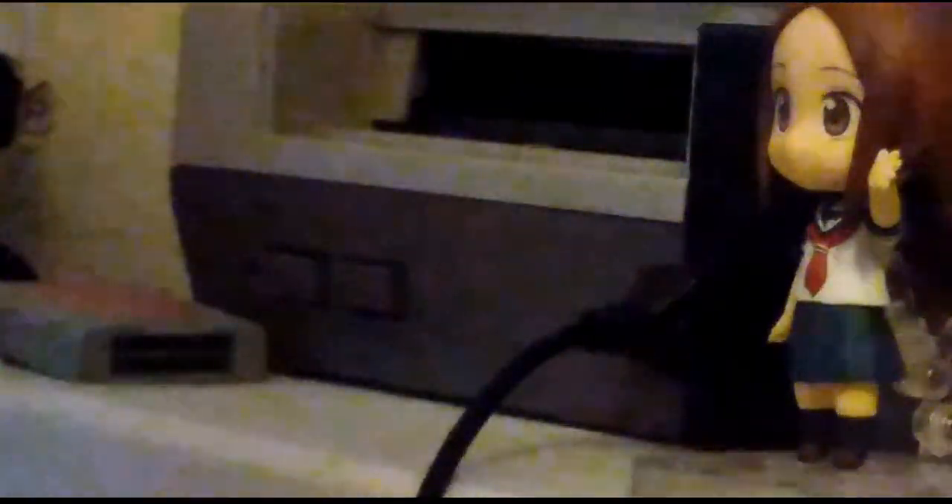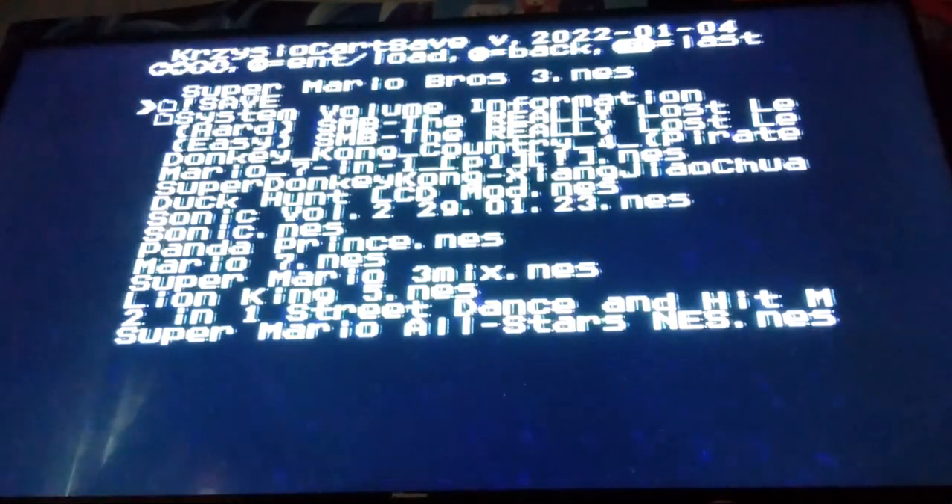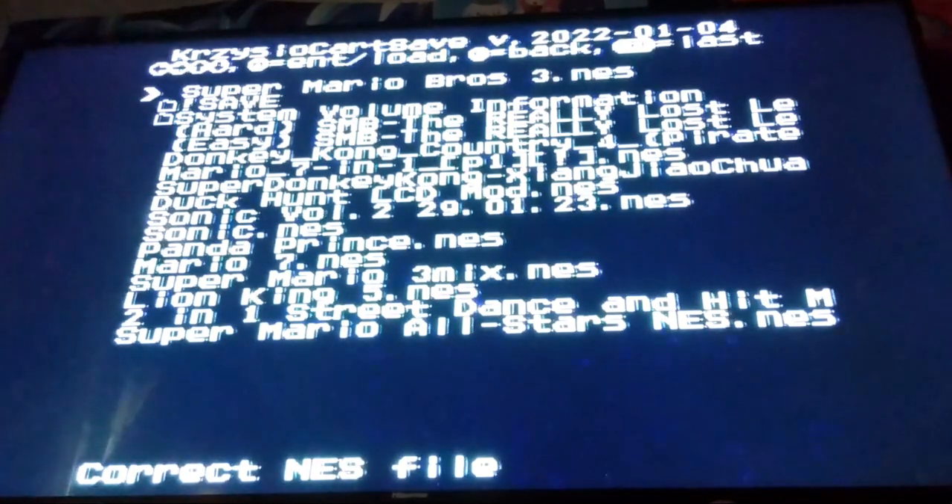I'm going to go ahead and plug this thing into my NES and show you guys what it can do. And here we are on the main menu. One thing I forgot to mention is that the person who made this flash card said they did not put any games on there due to copyright reasons. However, for some odd reason, whenever I got mine, it came preloaded with Super Mario Bros. 3.